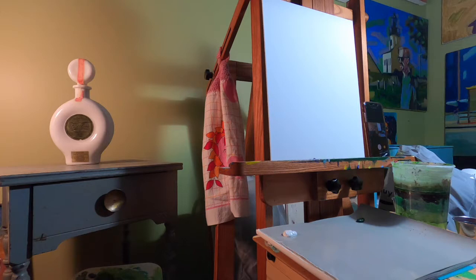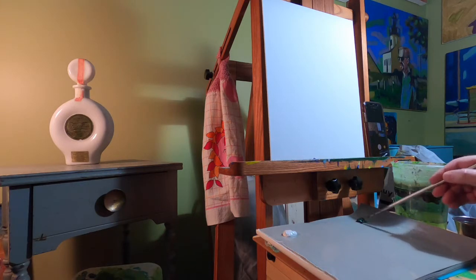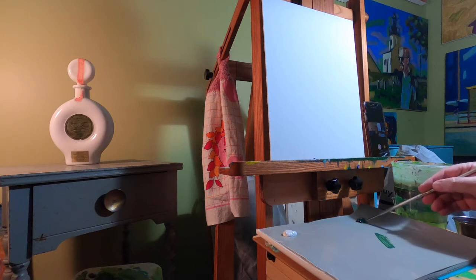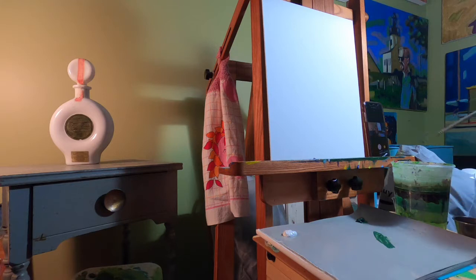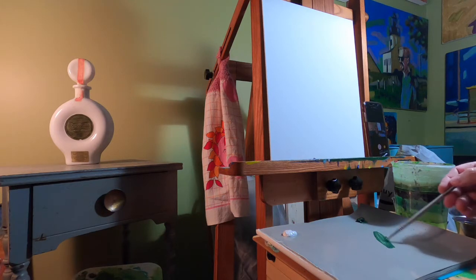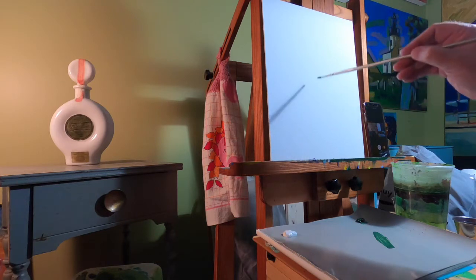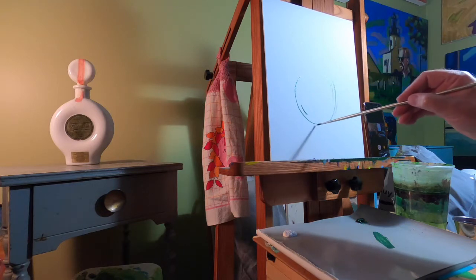I'm going to take just a small round brush. When choosing your initial color, make sure it's a darker color so you can get a nice range of values. I'm spreading it thin on the palette, dipping a fair amount of water into it, and I'm going to go in and just quickly get the large simple shape of this bottle.